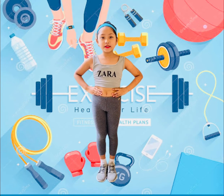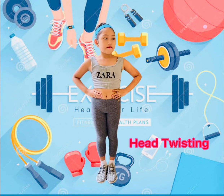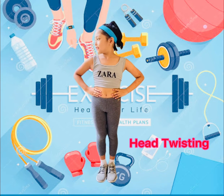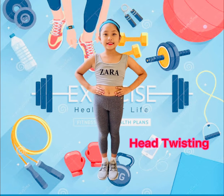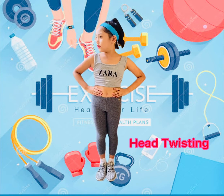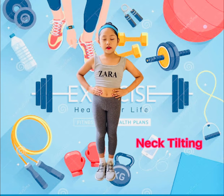Head Twist: 1, 2, 3, 4, 5, 6, 7, 8... 8, 7, 6, 5, 4, 3, 2, 1.